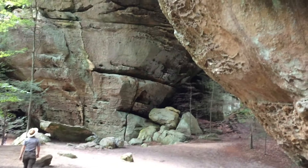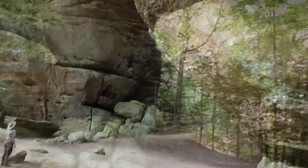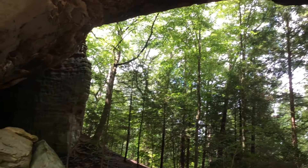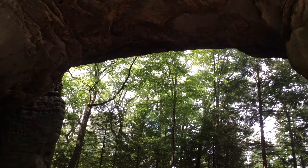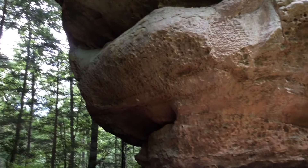As you walk, you may wonder how the twin arches were formed. These arches started as a solid but narrow rock ridge. With time and erosion, softer layers of rock wore away until two holes opened through the ridge. They continued to enlarge into the arches you see today.